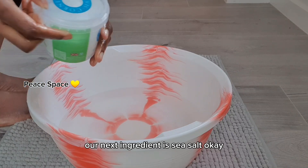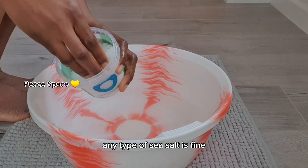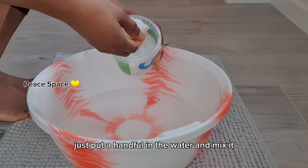Our next ingredient is sea salt. Any type of sea salt is fine — just a handful will do. I don't have any measurement for it; just put a handful in the water and mix it.